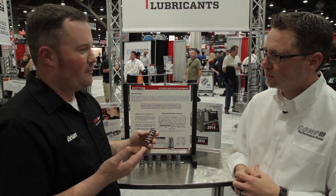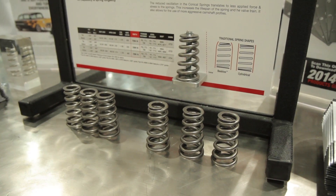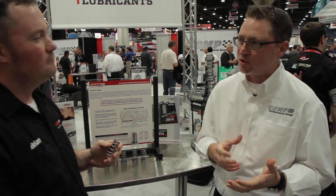Where does this process start at COMP Cams? When you guys get into designing a product like this, does it come from the customers up, from the engineers down, or does it meet somewhere in the middle? It's a little bit of both. We probably do as good a job as anybody at really listening to the needs of our consumers and customers. And it doesn't matter what we did yesterday — tomorrow we're wanting to do something better or different.